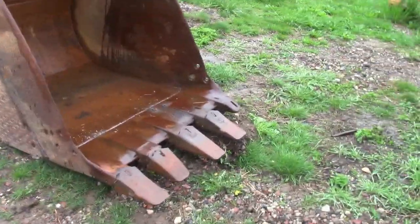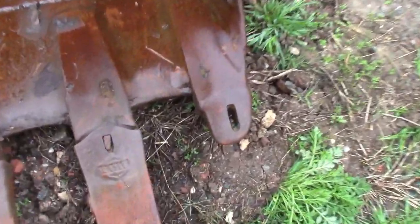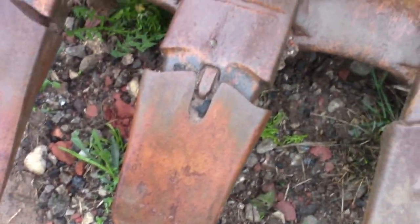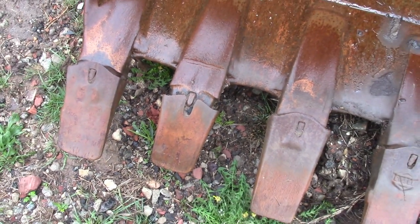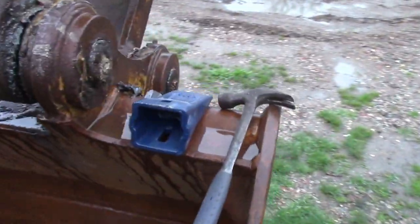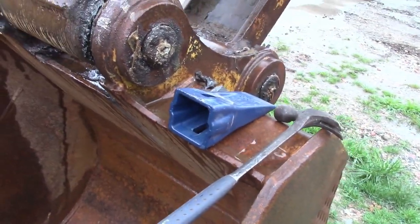Right now I've got one bad tooth on here — actually a missing tooth. There's another one that's not in really great shape. I've got more here and we're going to replace that. Simple process.